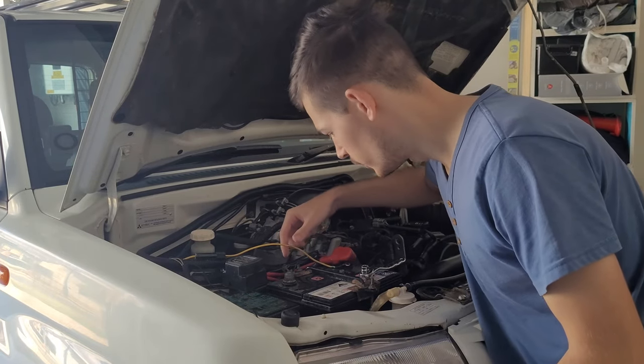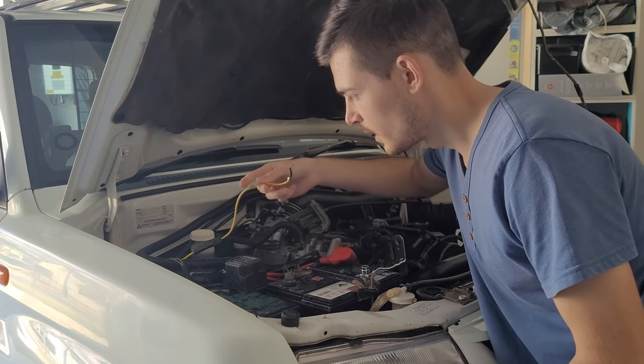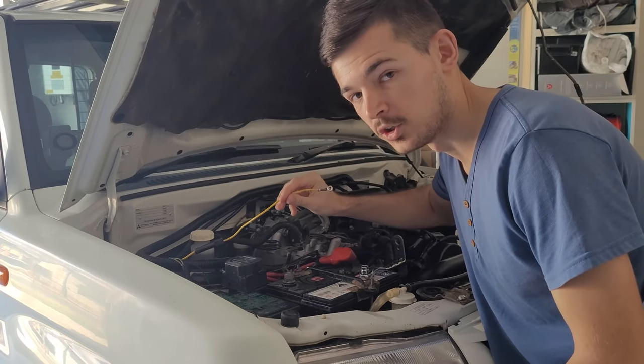Probably one of the first things you want to do is run your battery wire through to your car. It comes with a fuse as well, as you can see, which is pretty good in case something goes wrong. That's the first thing you'll want to do.